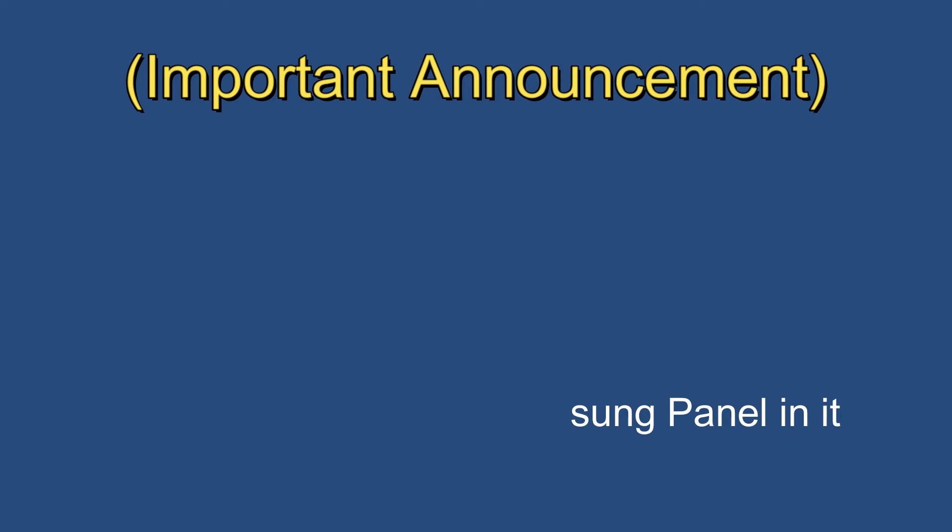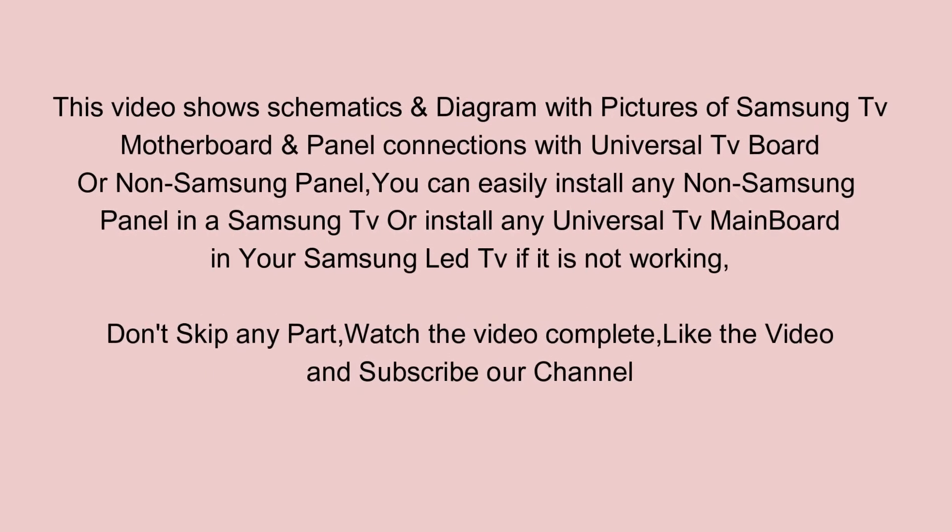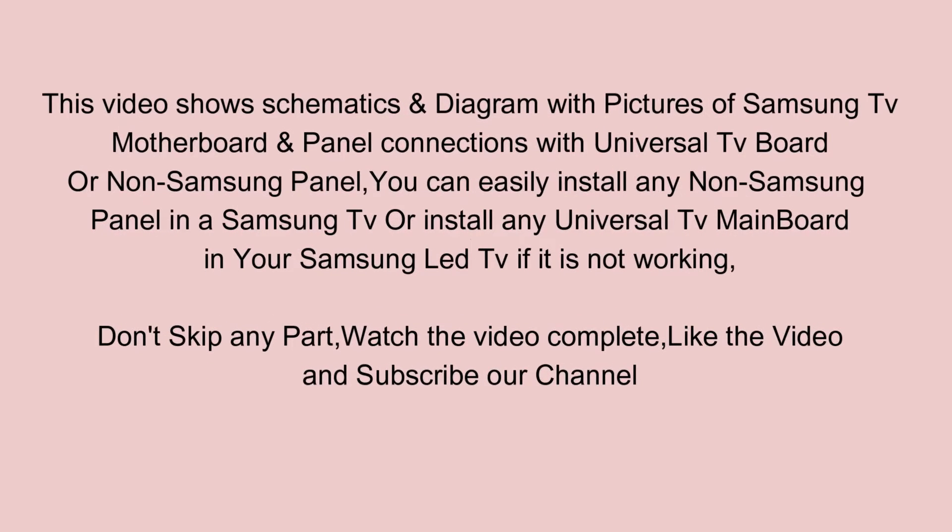This video shows schematics and diagrams with pictures of Samsung TV motherboard and panel connections with a universal TV board or non-Samsung panel. You can easily install any non-Samsung panel in a Samsung TV, or install any universal TV mainboard in your Samsung LED TV if it is not working.